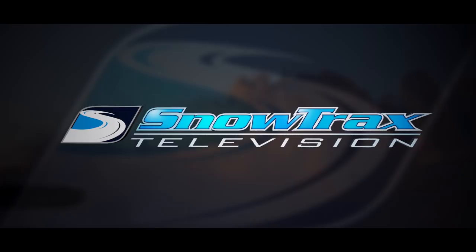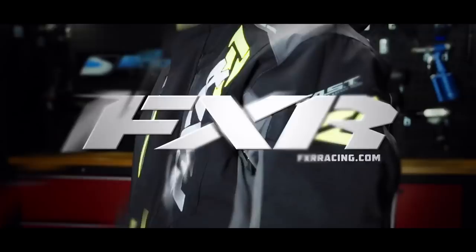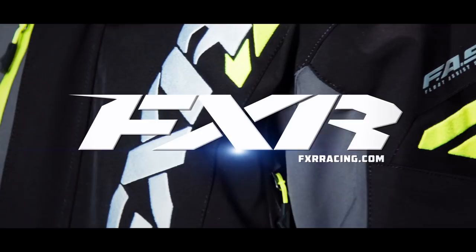Snowtrax is sponsored by Ski-Doo, what matters is what's next; Yamaha conquers snow; and by FXR Racing, full throttle addiction.